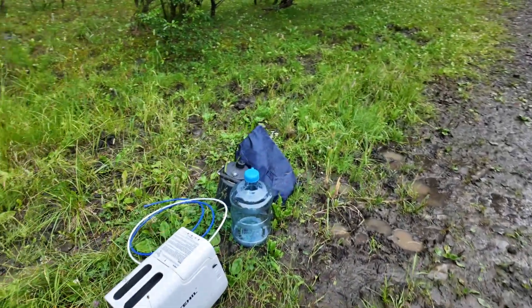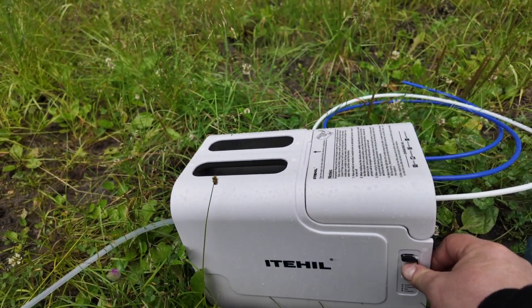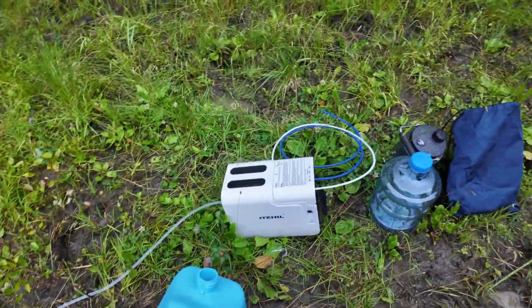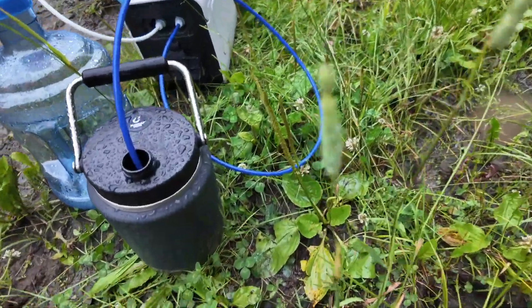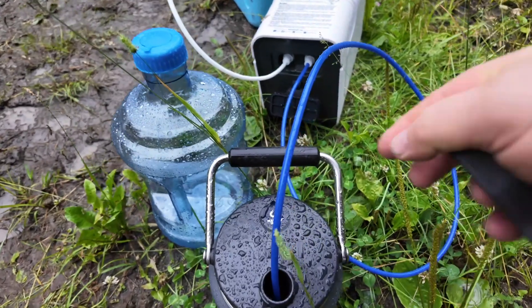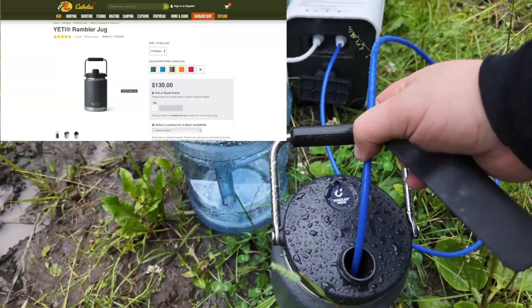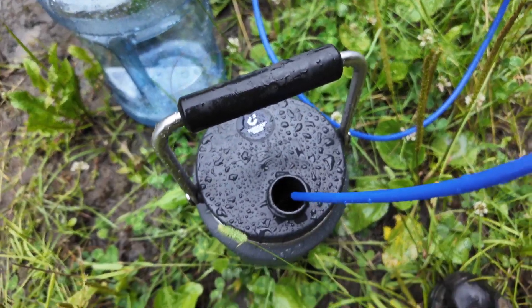Now let's power this up. Turned it on, so it should start cycling out. Just filling up my Yeti mug from Cabela's — I don't know if you want to call it a thermos or what — we're just filtering some water in there.